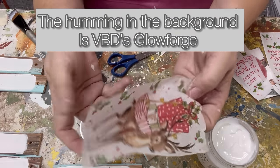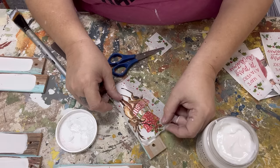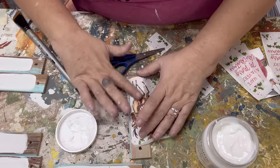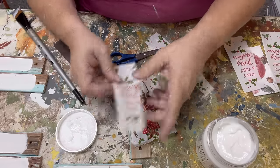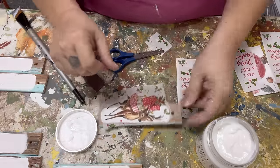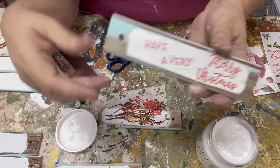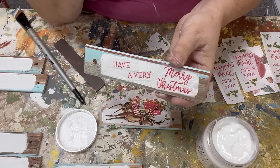I decided to go ahead and decoupage some napkin leftovers on as well — just little bits that I found. This full napkin says 'Have a Very Merry Christmas' and features reindeer and words, but here I've put just a sliver of the reindeer on one section. On another board I cut up the words because they were too wide the other way. I'm just having fun playing with these little leftover pieces.